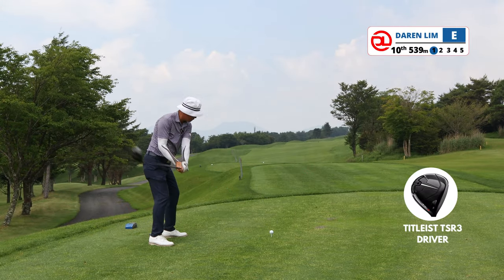Hole 9 is a par 4 where you could take out a driver, but you'd bring all the danger into play. So I went with a throwaway hybrid. I thought I was slicing it but the club saved me. The ball landed in the middle of the fairway, setting up a 141-meter 8-iron. I just had to put the ball on the green, walk away with two putts — if lucky, one putt — and clock a 3-over, or at worst 4-over.